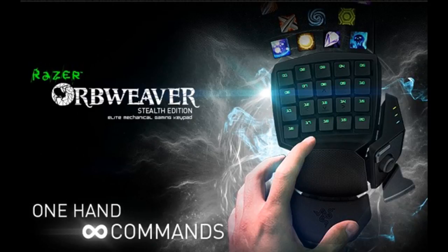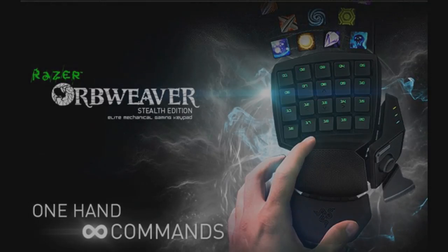Before we review, we're going to have a look at the short clip video that I found on the Razer website, just telling you a bit about the stuff on this one-handed controller, so here we go.